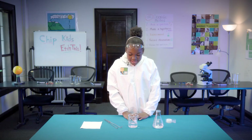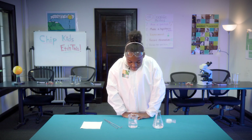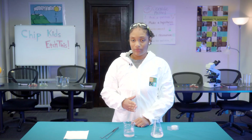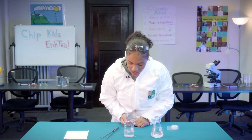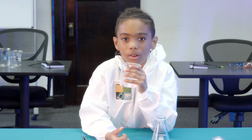It's bubbling. I think the tablet is going to, like, melt in some type of way and disappear. The part in the middle where there's no tape is bubbling, and it's forming bubbles at the top of the vinegar. That's how they make microchips?